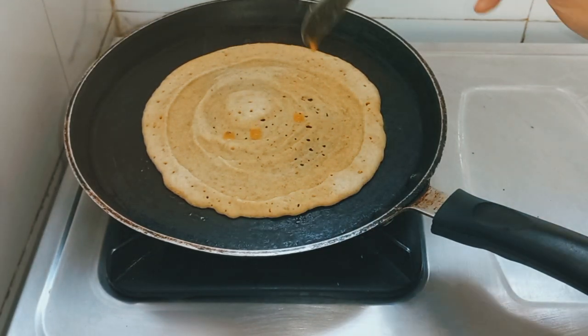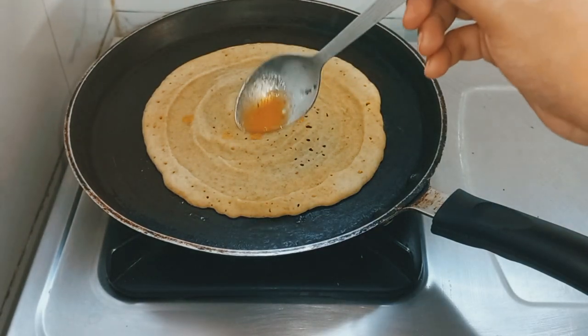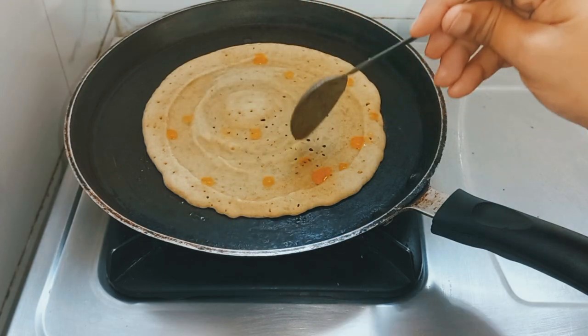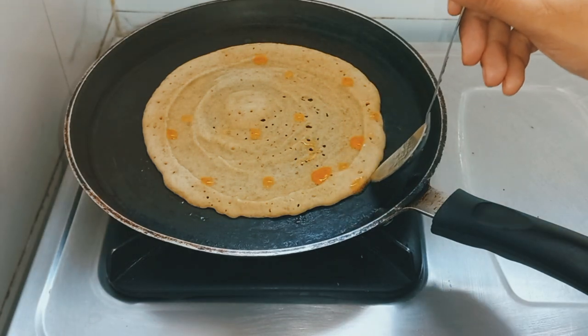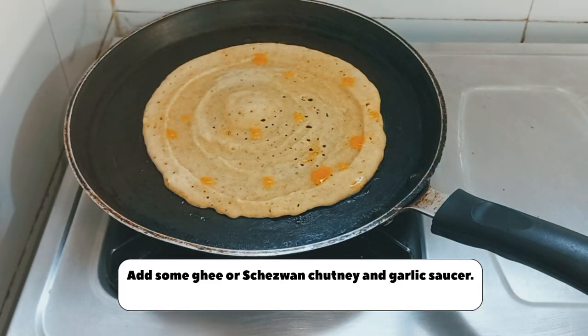I will add a little ghee on top. If you want more oil or ghee, you can add more. It makes it very crunchy and tasty.